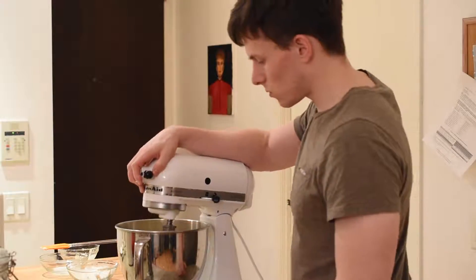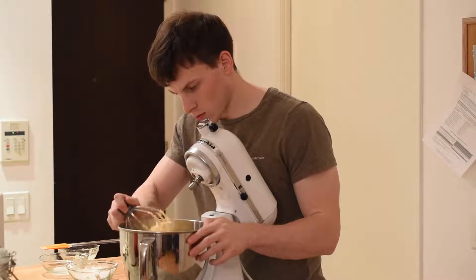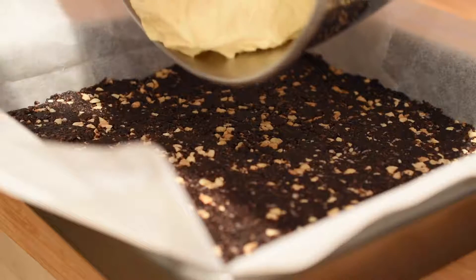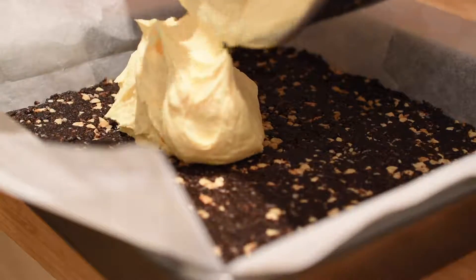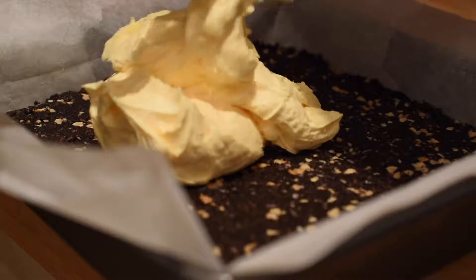Note that the custard powder is essential to give this icing its characteristic yellow color. Now remove the base layer from the fridge and proceed to spread the icing evenly over top. Return the pan to the fridge when you're finished.